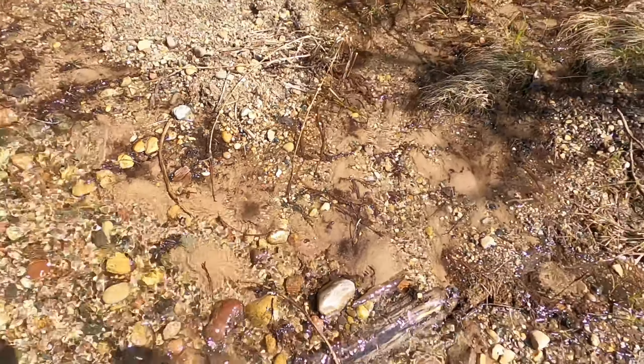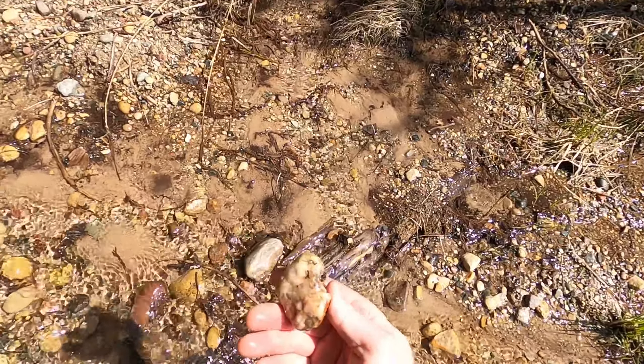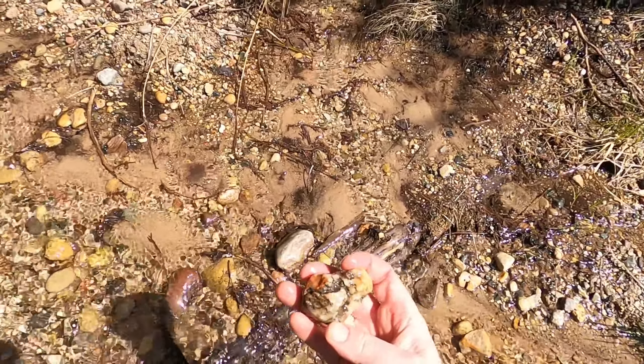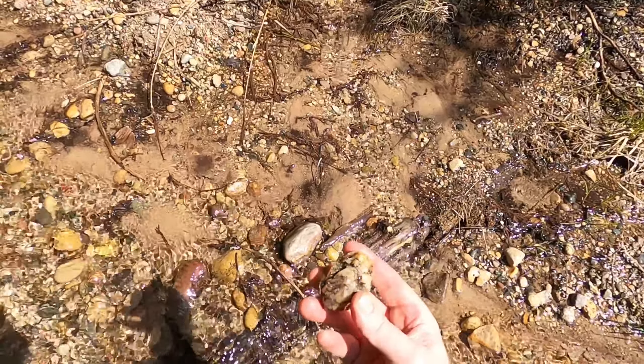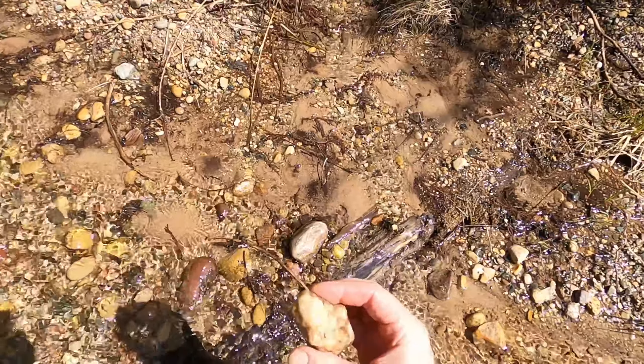Wow, that's a gnarly looking piece of quartz. I don't know if there's any gold in it. Got some mica in it — fool's gold — nice little specimen.